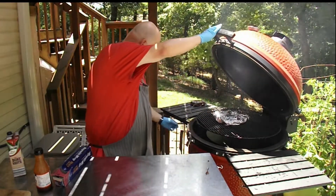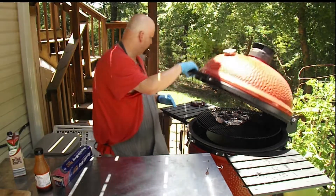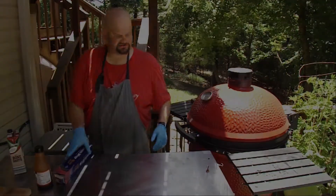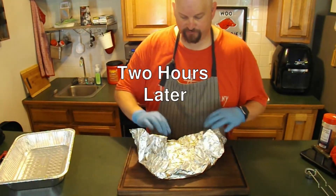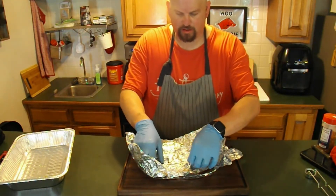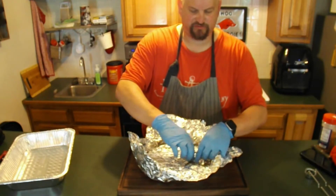Right back in on the smoker. Grab your probe and put it right back in. We'll be back at the end shortly. We pulled it at about 190 degrees — it was probe tender as tender can be. Now we're going to cube it. Oh my goodness, it smells good. There's a ton of juice in here.